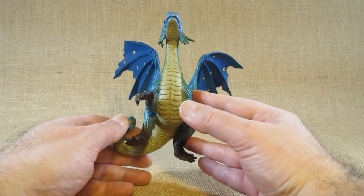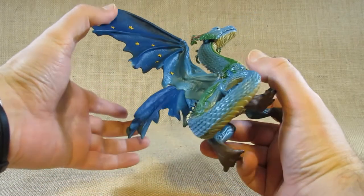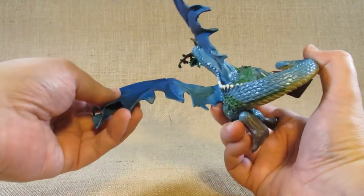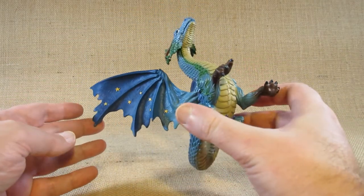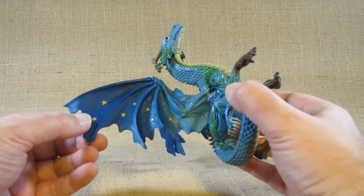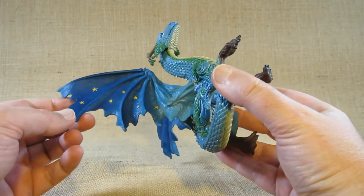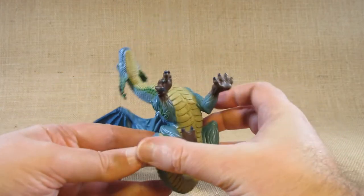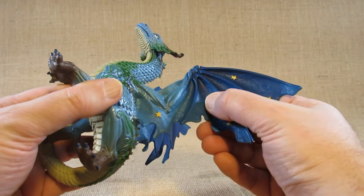One noticeable feature is the wings. The wings are rubbery and flexible — we don't want to bend these too much because they'll eventually break. On the inside, it looks like it's painted blue or dark blue, and it has some gold stars in here. These stars appear to be sculpted into the mold for the wings.